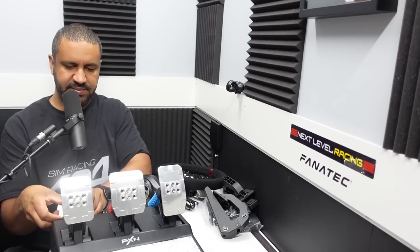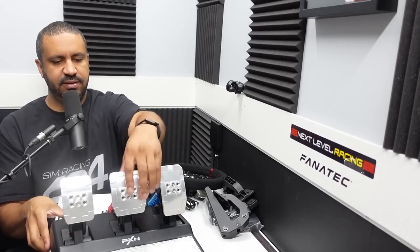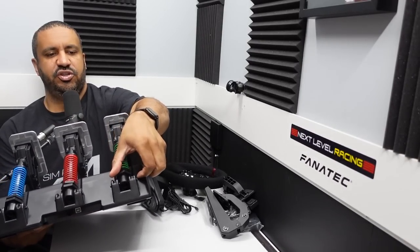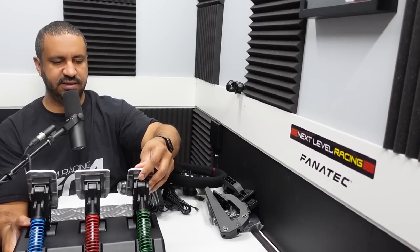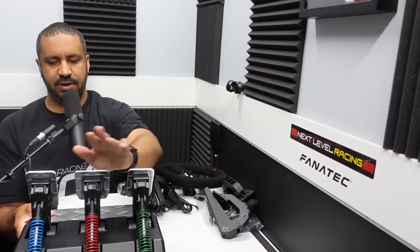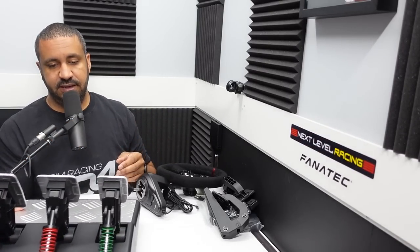There does appear to be some adjustment — it looks like there are nuts on the back that could be adjusted to increase or decrease the tension on the pedals. I'll leave it in default stock for the purposes of this review. So that's the three-pedal set.